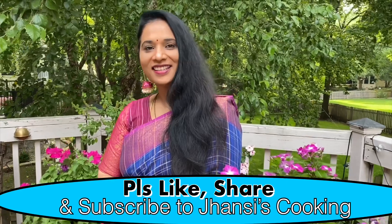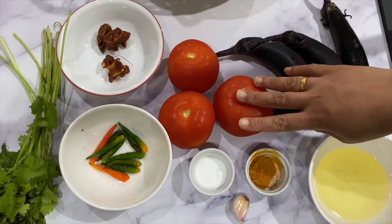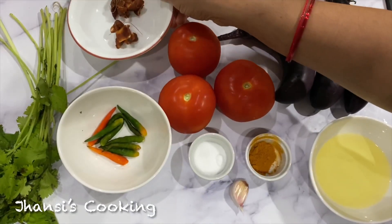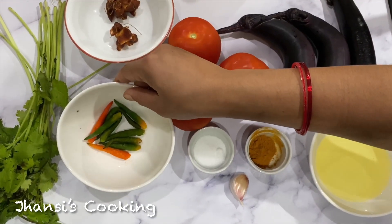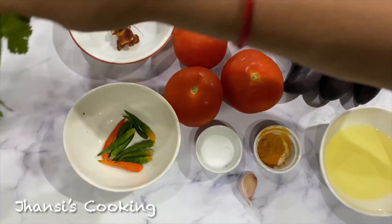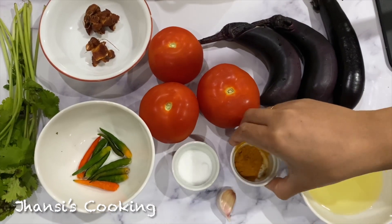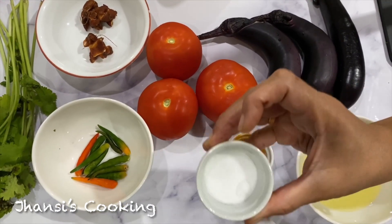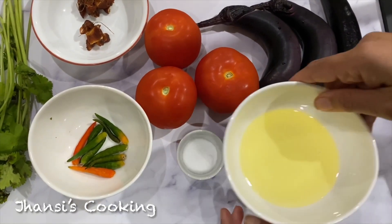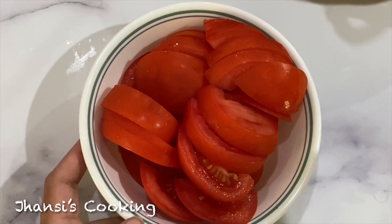Before I start my recipe, please do subscribe to my channel Jhansi's Cooking and support me. I'm taking around one pound of eggplants and one pound of tomatoes, two tablespoons of tamarind, six to eight green chilies, one bunch of cilantro, one teaspoon of turmeric powder, one tablespoon of salt, one garlic clove, and around a quarter cup of oil.